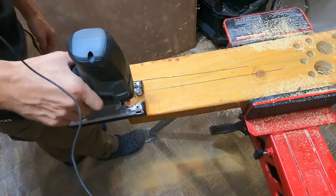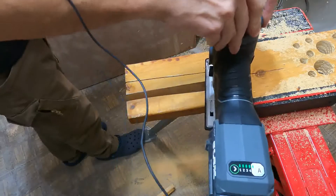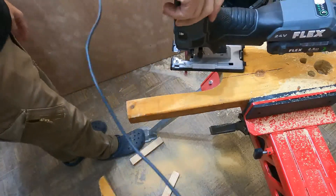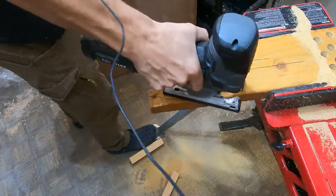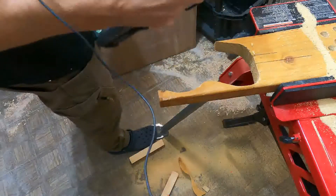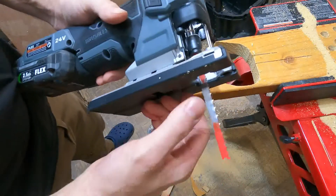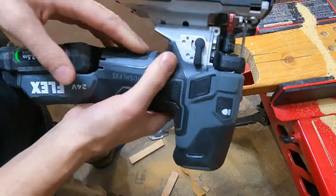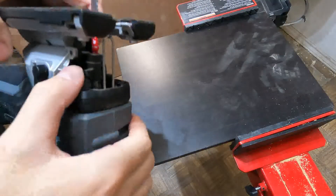I'll do one more cut. All right, well that's yellow pine with a multi-purpose blade on all the different settings, in orbital and out of orbital. There you go.